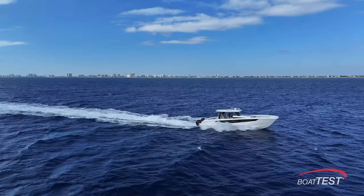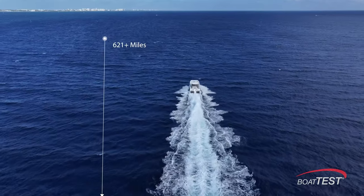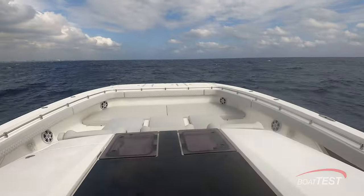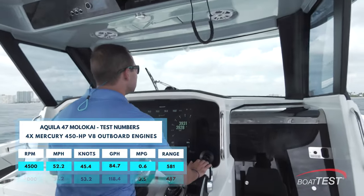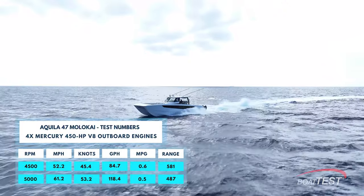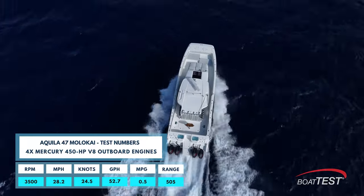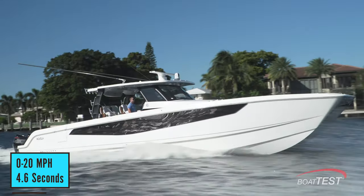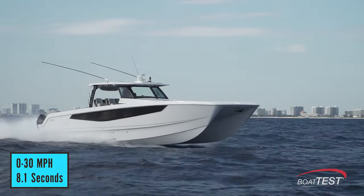It means not only can she get out 100 miles to the canyons and back in a hurry, but when cruising she can cover a remarkably long distance on a single fill-up. The Molokai 47 likes to go fast: at 4,500 RPM she gained 10 miles an hour, and at 5,000 RPM she was doing 61.2 miles an hour. At 3,500 RPM she went 28.2 miles an hour. Her hole shot times were also impressive: 0 to 20 miles an hour in 4.6 seconds, and 0 to 30 miles an hour in 8.1 seconds.